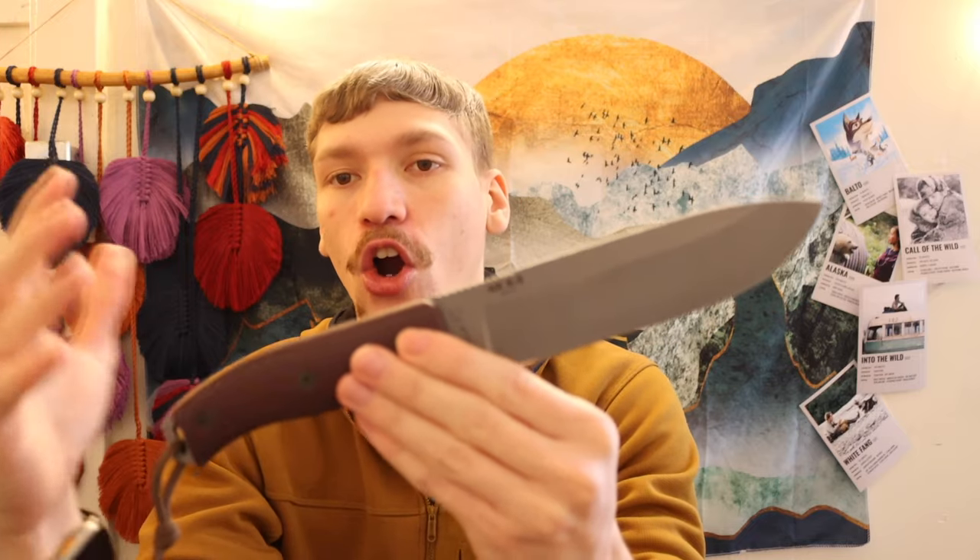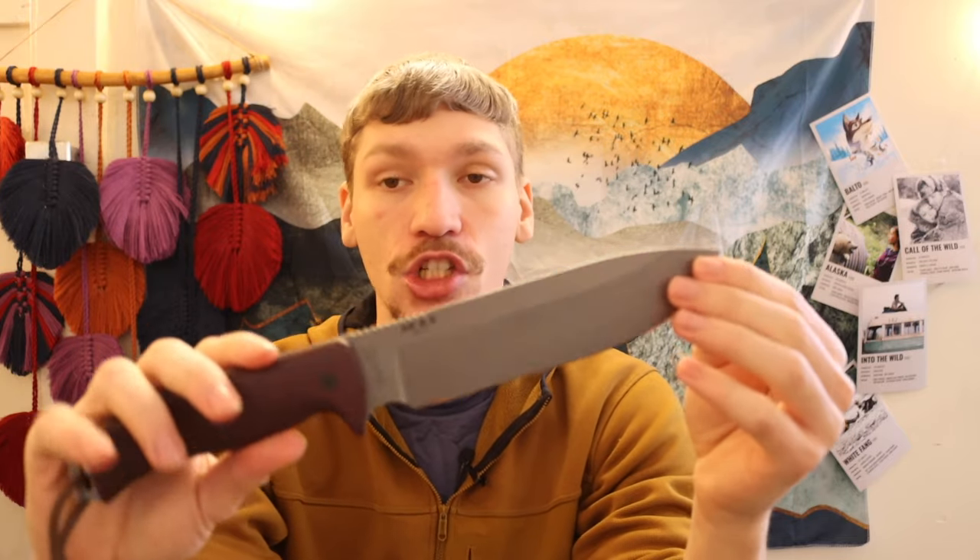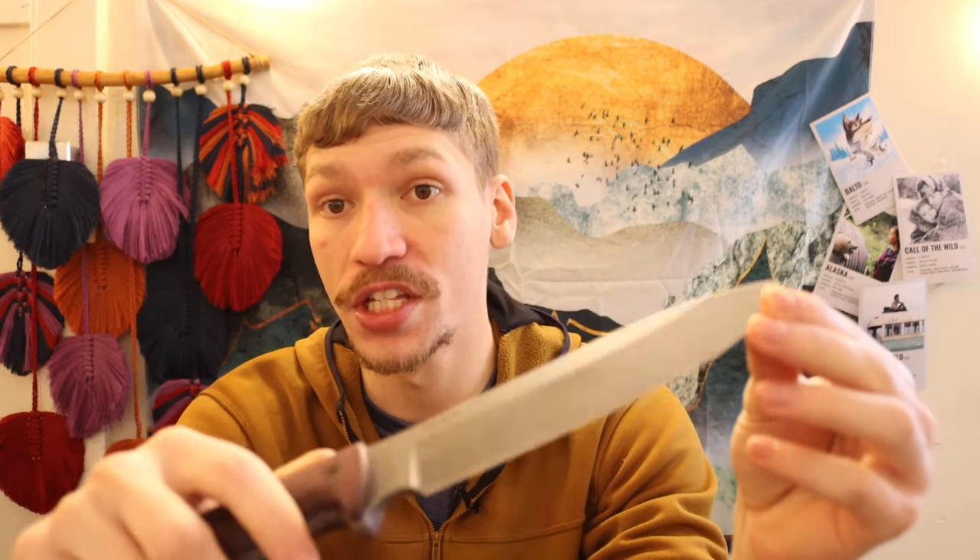Getting into the tools for survival — first off we'll talk about knives. The knife is probably one of the most important aspects of survival because it is the jack of all trades, master of none. My channel does primarily fixate on knives, so I have a lot of options. In previous years and still for the most part I do really love my Chris Reeve Pacific, but I'm actually going to switch it up for this video.